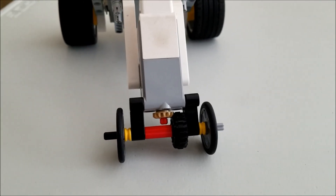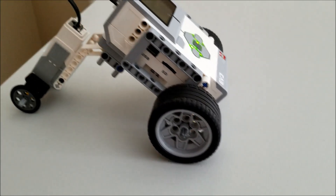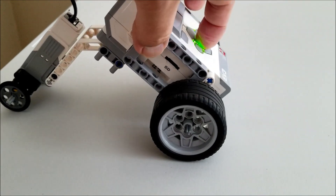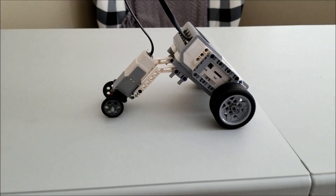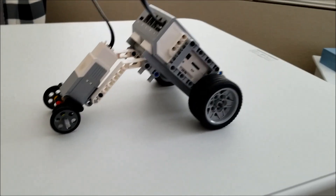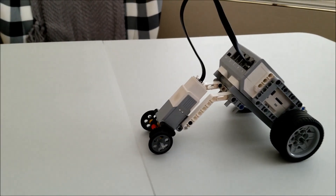Now, this guy is going to run pretty slow because you can see how a smaller gear is turning this bigger gear, so it's obviously going to go slowly. That'd be kind of cool to mess with that gear configuration. But anyway, you can tell it's going to make this guy go slow. And to make it go backwards, you would just change the direction of this medium motor.